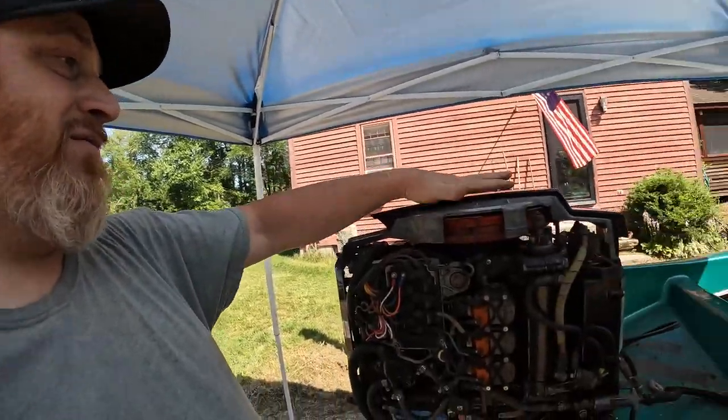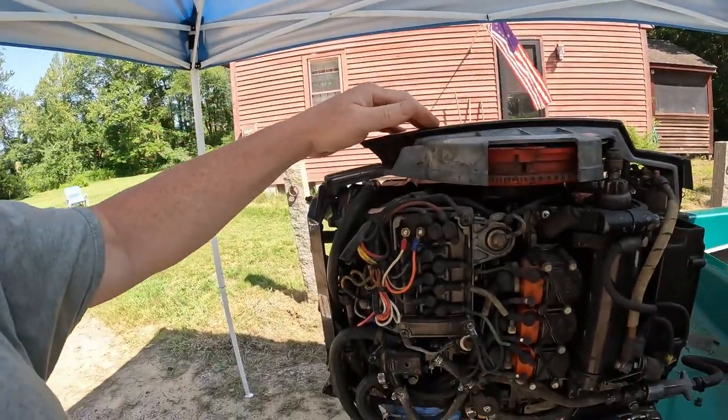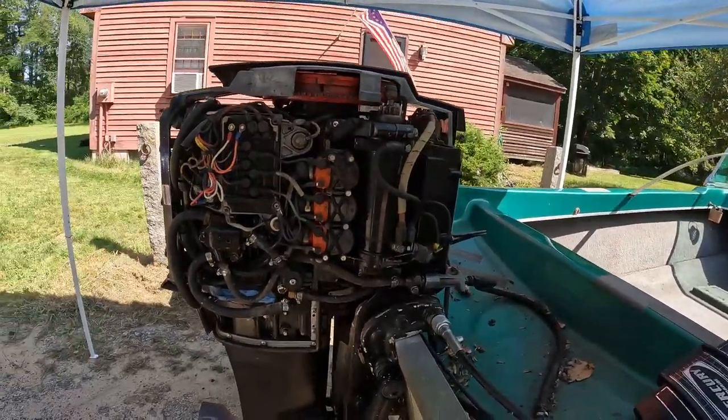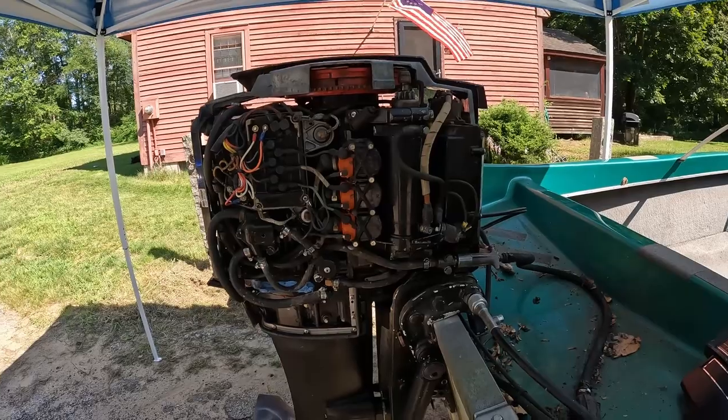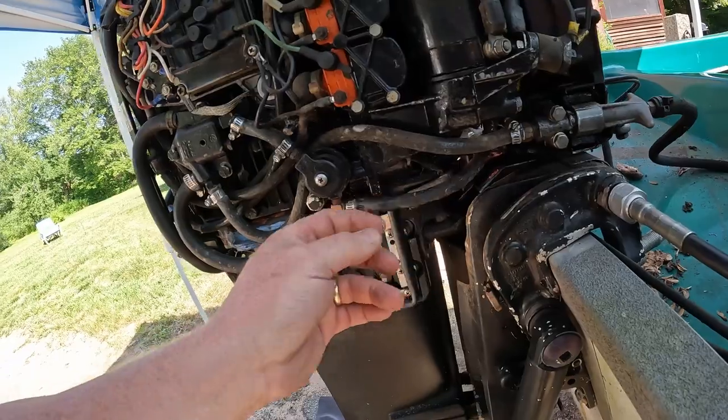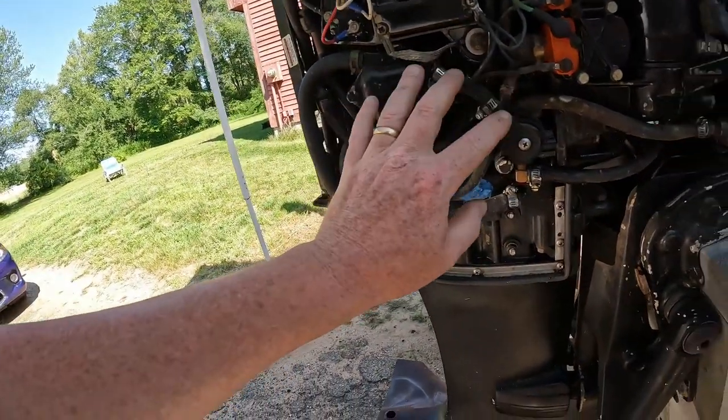From what I was reading, this thing has a low-speed stator winding and a high-speed stator winding. At idle it's on one winding, and as the RPM climbs it moves to the other winding. So from what the guy told me, maybe the second winding of the stator is bad and all it needs is a stator. We'll need a special tool to pull the flywheel, but if we can determine that — can we even hear this thing pop off?